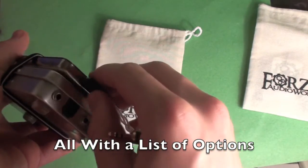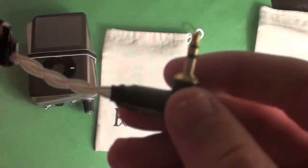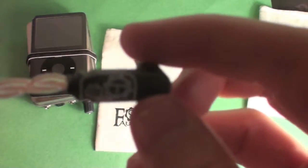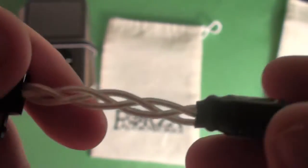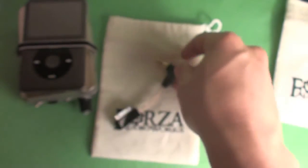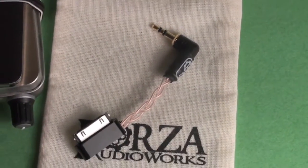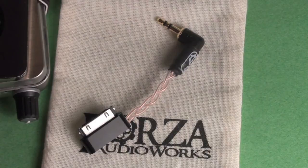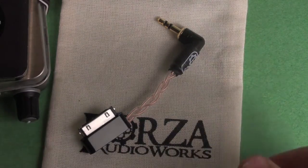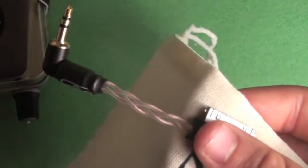This cable is about 54 euros — roughly 50 pounds — so it's not that expensive compared to something like ALO Audio's LOD offerings. The Forza logo on the connector looks really cool with the gear design. They also do regular sized LODs and digital ones for devices like the Algorhythm Solo and Fostex HP-P1. Check out their website — they have a huge portfolio of Apple iDevice cables.